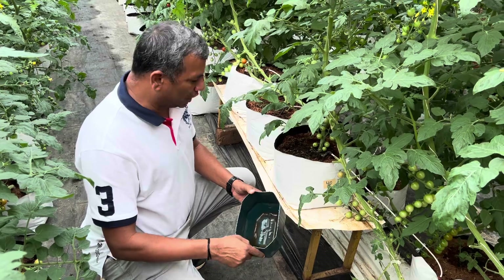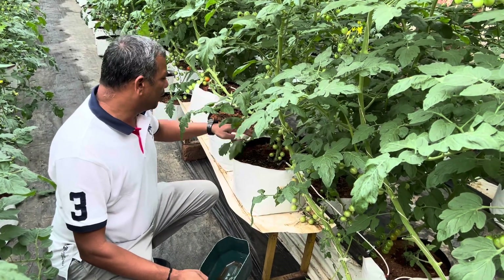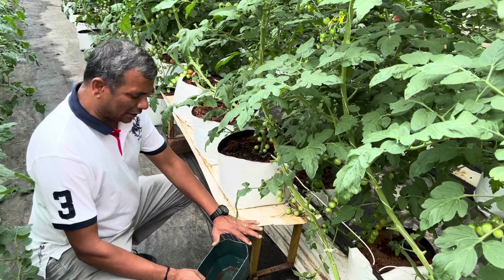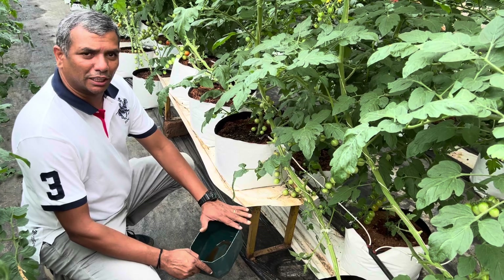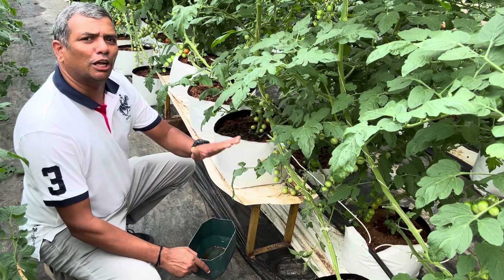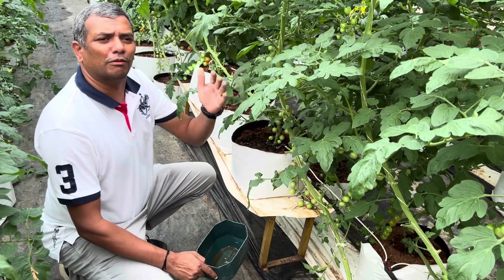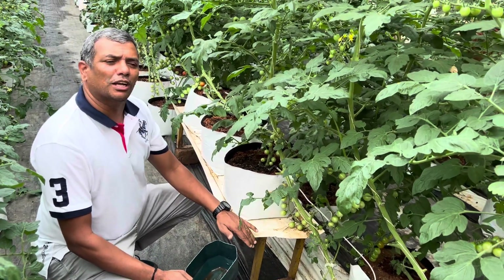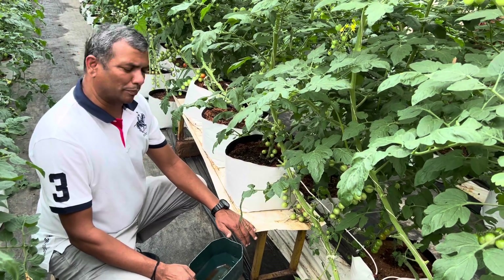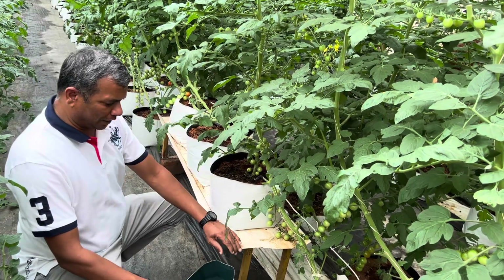We measure how much is given — for instance, if we are giving 1.2 litres per day per plant, that's 3.6 litres for three plants — and how much is collected. We aim to keep drain percentage at a minimum of 10% on a cool day, and around 20–25% on a very sunny day when temperature touches 32–35°C, because the water requirement of the plant is very high during high temperature and high light intensity periods.